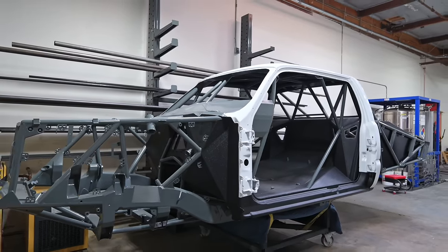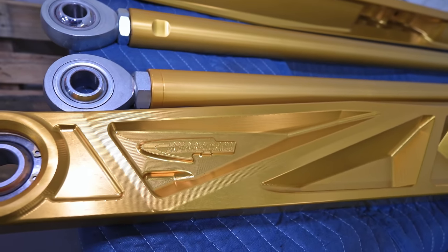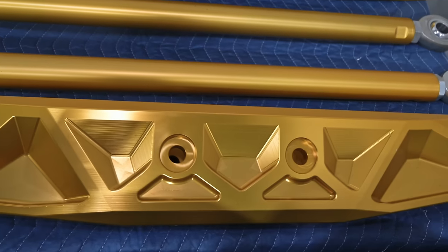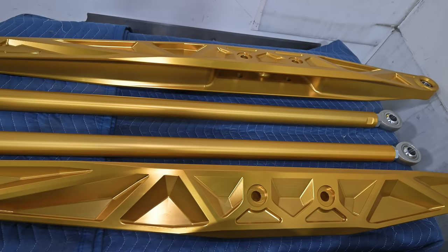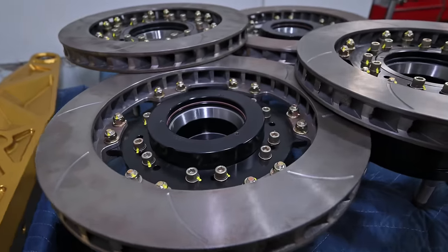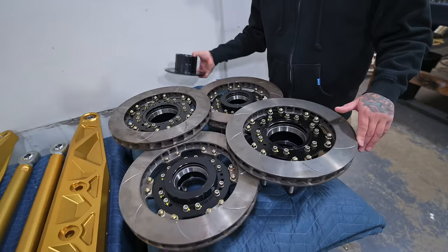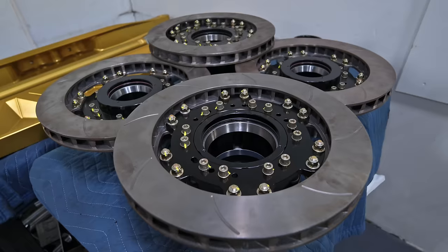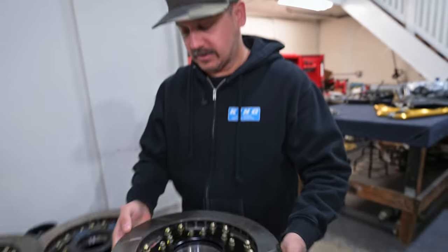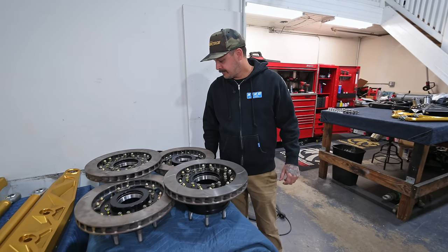Over here we got some parts on carts — rear trailing arms and upper links, all assembled and prepped, ready to go. We got all the uniballs in here. We still need to press in the shock inserts — we do a stainless insert so the shock bolt isn't just riding on aluminum, standard procedure on all aluminum parts. We got the front and rear hubs over here. These are all Pro-Am hubs, six on six-and-a-half, trophy truck front and rear. The rear's a three-and-a-quarter bearing, front's a two-and-a-half — pretty big bearings. On the rear we're running a 36-spline.